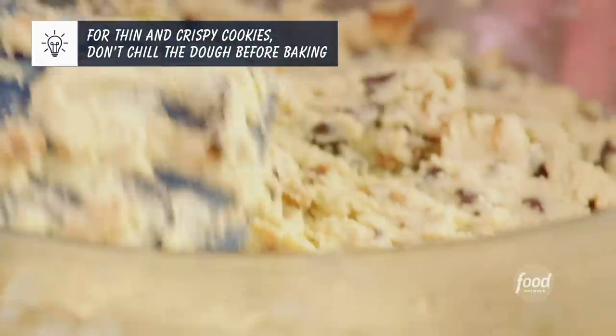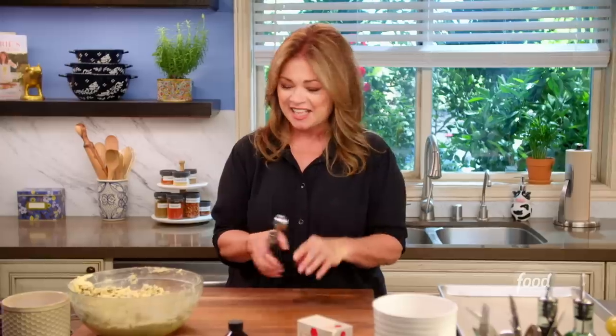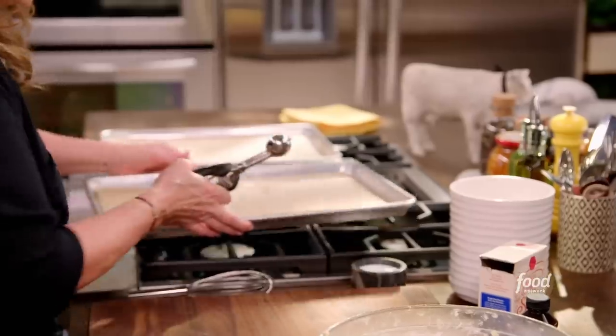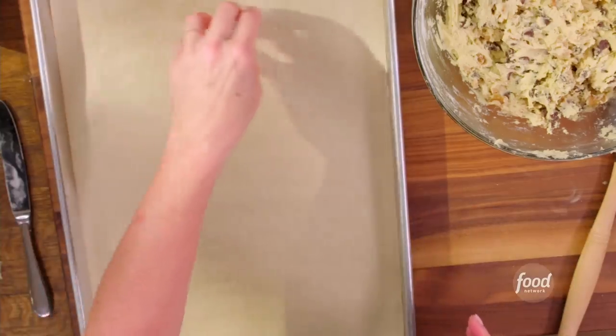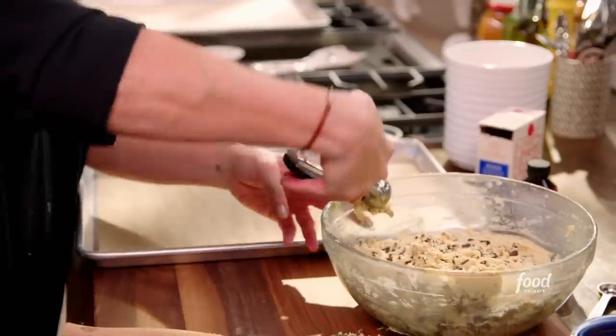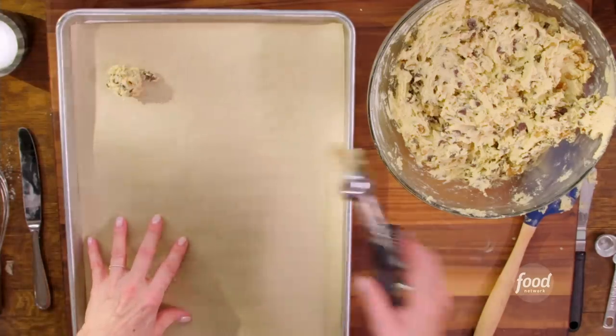So it's time to get my cookie scoop out. This makes your life so much easier when you are making cookies, and they come in all different sizes. This one is one inch, and it's just going to make the perfect cookie. It's going to spread, so just make sure when you put these cookies on the sheet, you put them far enough away from each other because they will spread. Grab an overflowing scoop just like that, and it goes right on the cookie sheet on the parchment paper.